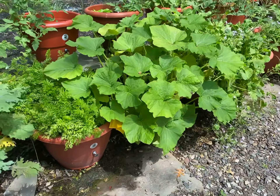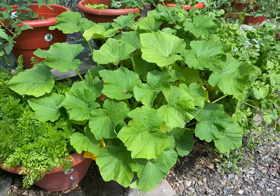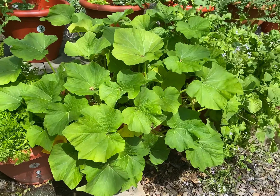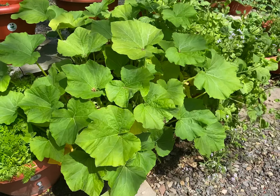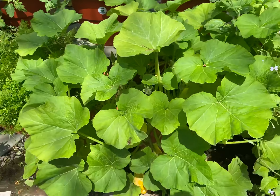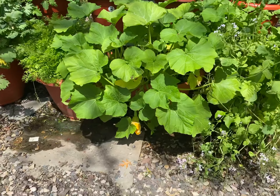Hey guys, what's going on? Dara Addison at TorpedoPot.com. These plants are my squash and they look fantastic.